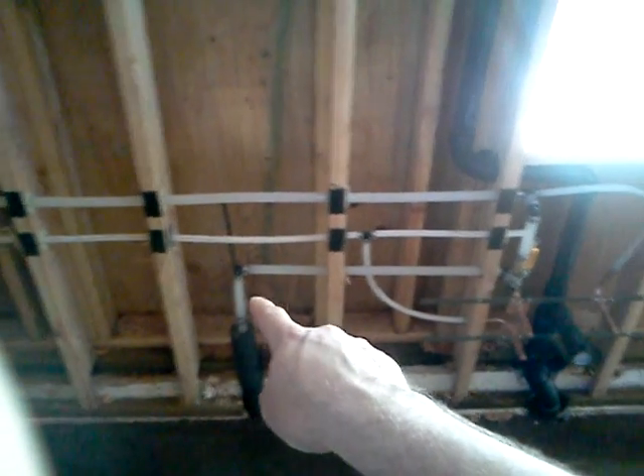The plumbing water main comes up right here and it splits off. This is how you shut off the water to the house — shut it off and on. It's going to come out here and then split directly into this, which is the cold water for the sink.